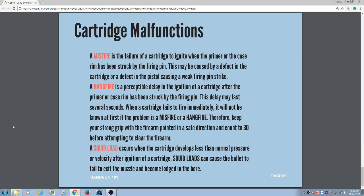Cartridge malfunctions. A misfire is a failure of a cartridge to ignite when the primer or case rim has been struck by the firing pin. This may be caused by a defect in the cartridge or a defect in the pistol causing a weak firing pin. A hang fire is a perceptible delay in the ignition of a cartridge after the primer or case rim has been struck by the firing pin. This delay may last several seconds. When a cartridge fails to fire immediately, it will not be known at first if the problem is a misfire or hang fire. Therefore, keep a strong grip with the firearm pointed in a safe direction and count to 30 before attempting to clear the firearm.